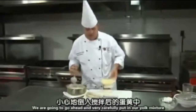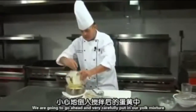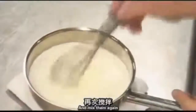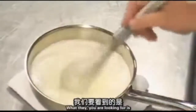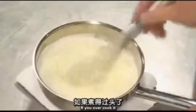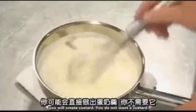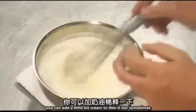We have our hot liquid here — we're going to very carefully put in our yolk mixture. Make sure we get all of it in there. At this point, I'm going to put it back on the stove and bring it back to just a simmer. What you're looking for is a thickness where it just coats the back of a spoon. If you overcook it, it will be too thick and because of the egg yolks it will actually create a custard. You want a sauce. If it gets a little too thick, you can add a little cream to thin it out.